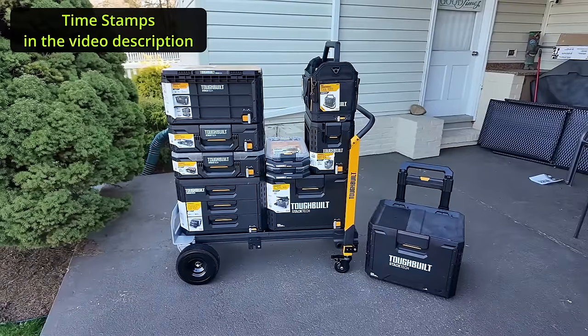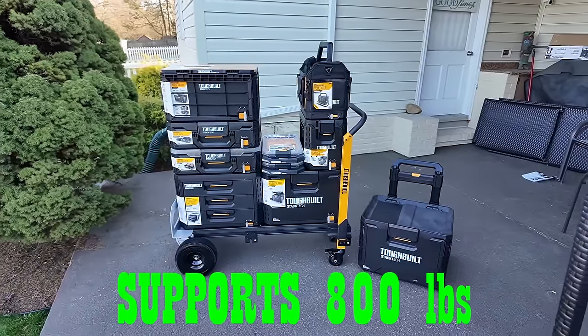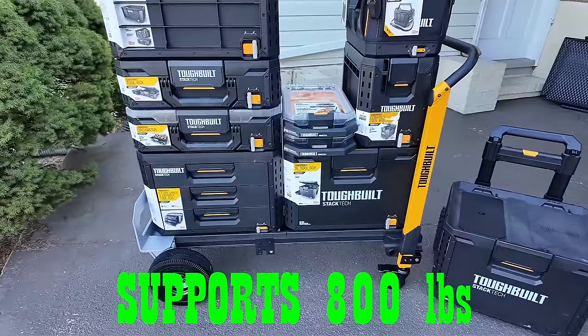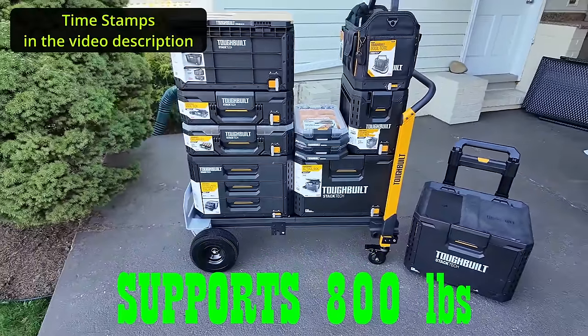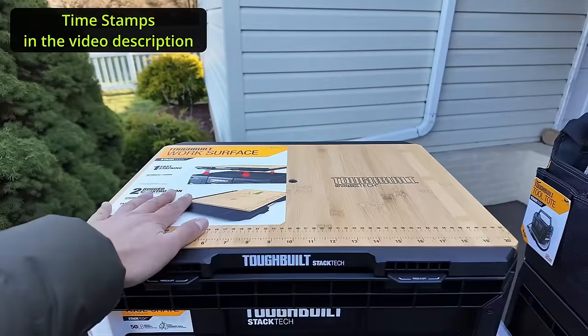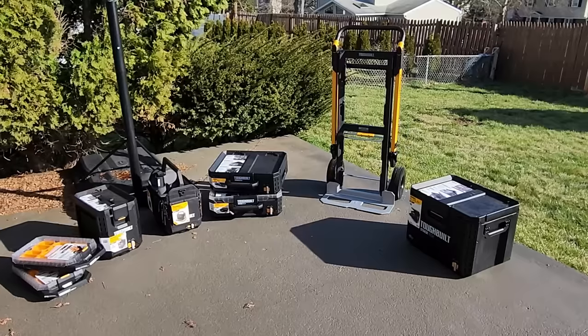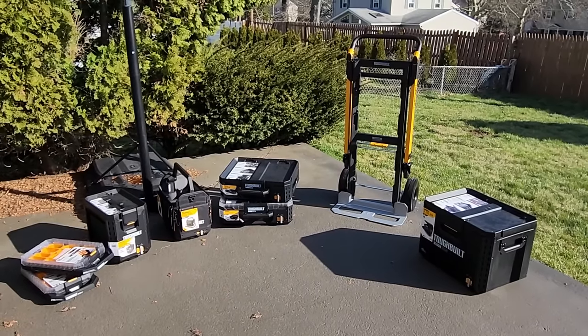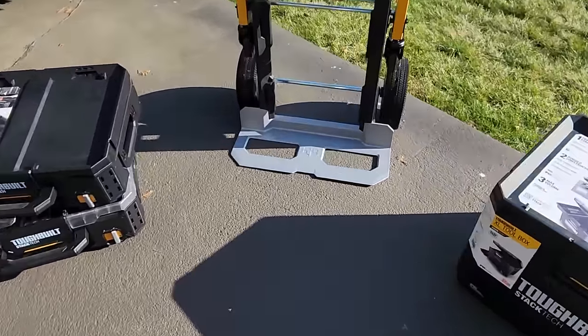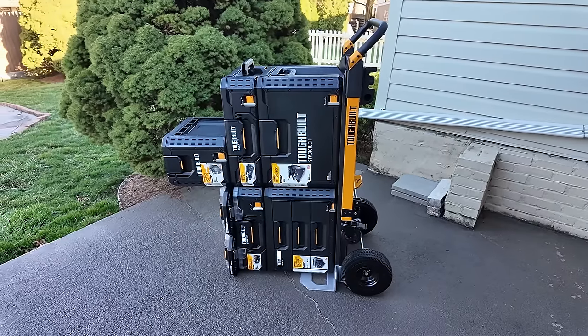Hey guys, Tech Made Easy, and thanks so much for clicking on our video. We finally got the two-in-one hand truck, and that's what this video will mostly be about. As you can see, we've got many of the ToughBuilt products, and we're going to try these in a couple of configurations to see if we have any difficulty. We don't want to find difficulty, but if we do, we want to make sure you're aware.